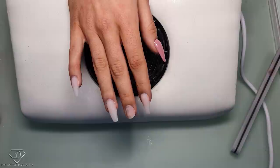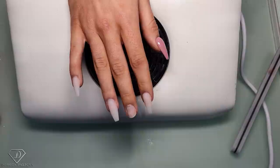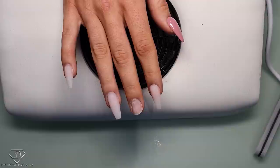Hey guys, Dorota Politska, international nail artist and educator here, and today we are going to do the coffin shape nails on the tips, and I will show you step by step how to do it.